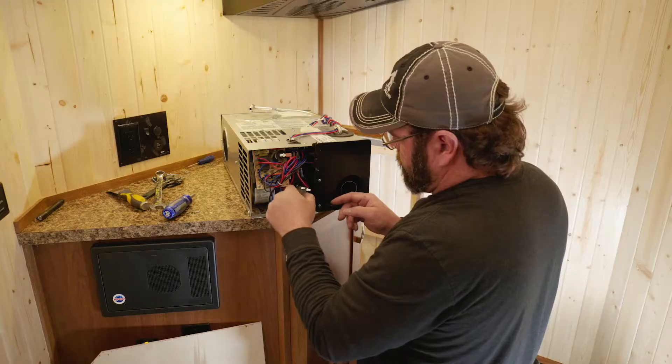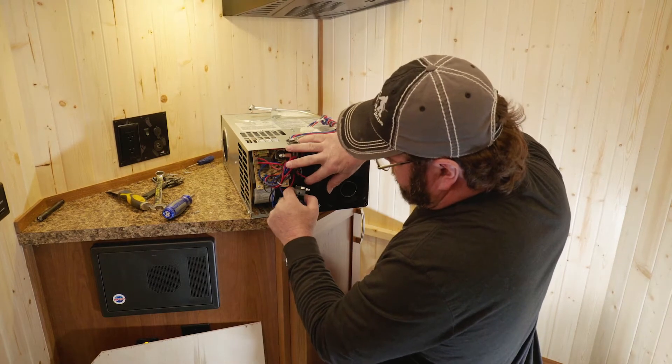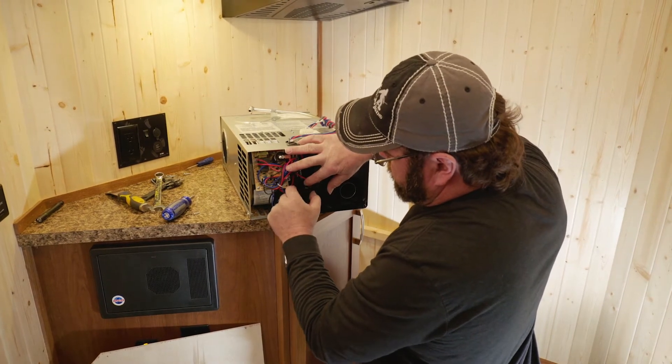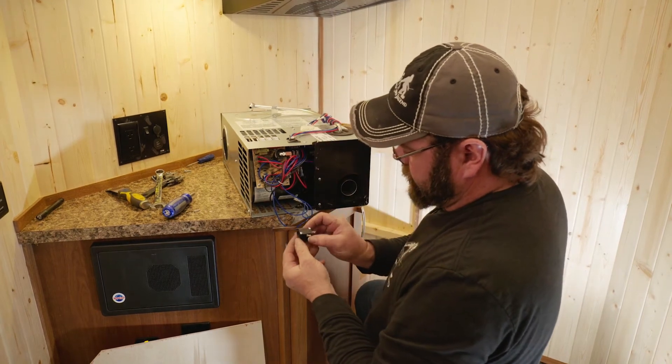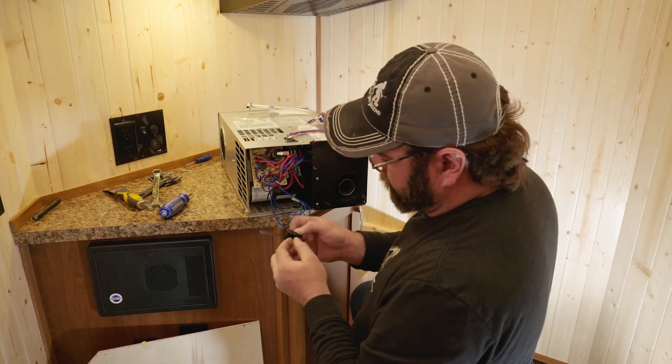Wire is removed, and when you go to remove it be very careful not to bend the tab. It'll fall right out when you get it wiggled in the right direction. And there is your sail switch with mounting bracket.